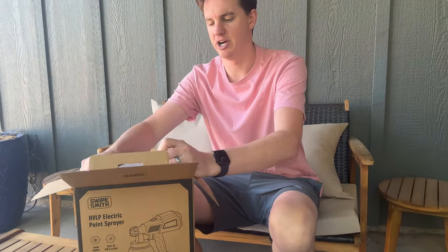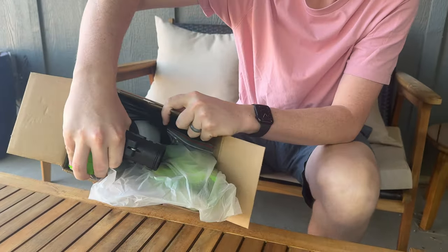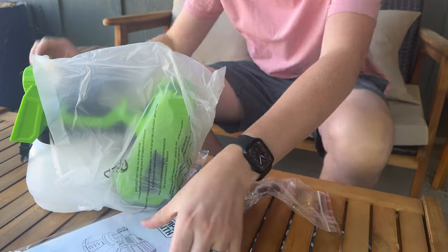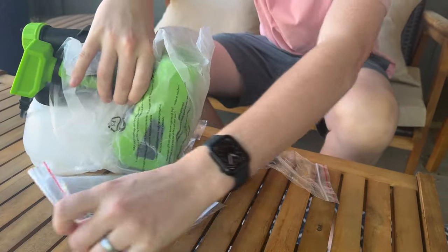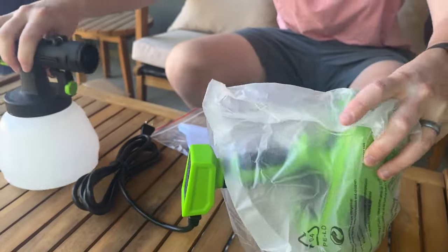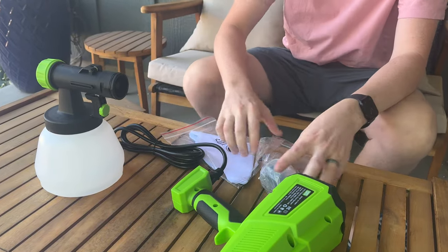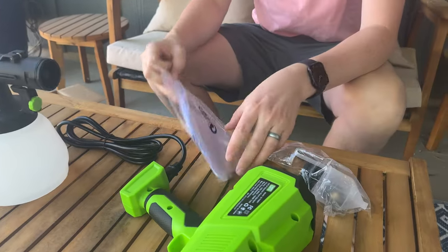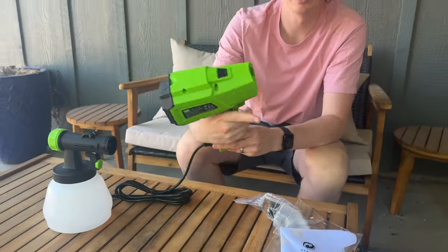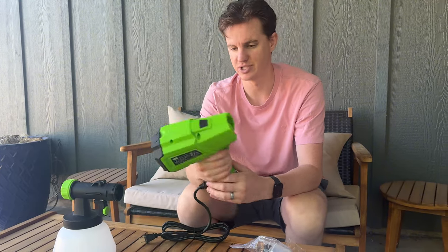Inside the box, it's all packaged pretty tightly. There are a bunch of things — some instructions. There is the main sprayer with the spray bottle mechanism. It comes with some nozzles, and some filters, which is really nice. My other sprayer did not come with filters. This is the sprayer unit itself, and I'll show you how it all gets put together.